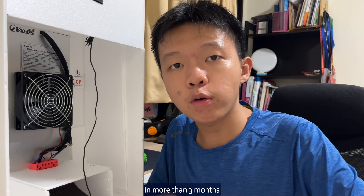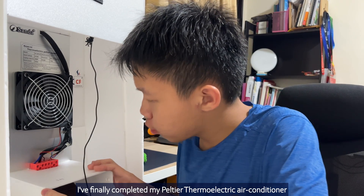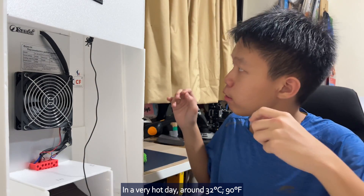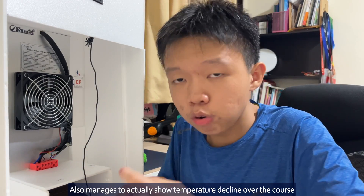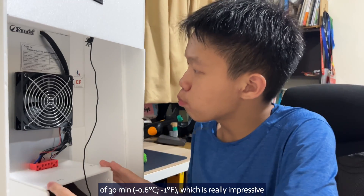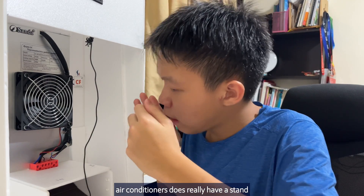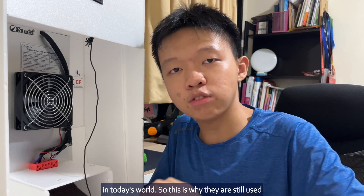Today has been a day I've been looking forward to for more than three months — I've finally completed my Peltier thermoelectric air conditioner project. Tested it, tried to run it, and saw how it actually performs in real-world conditions on a very hot day around 32 degrees Celsius. It manages to show temperature decline over the course of half an hour, which is really impressive. It comes to show that this type of thermoelectric air conditioner does really have a place in the air conditioner industry.